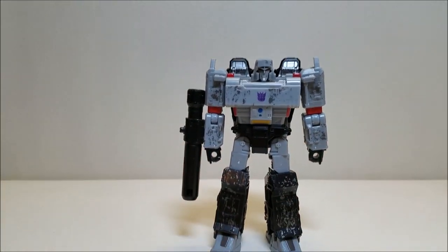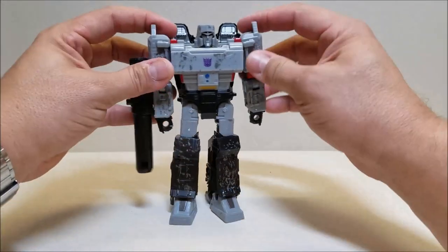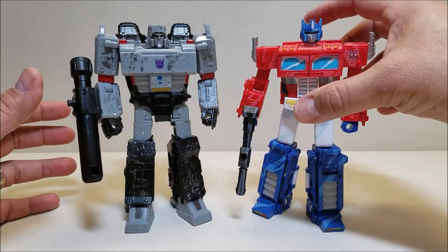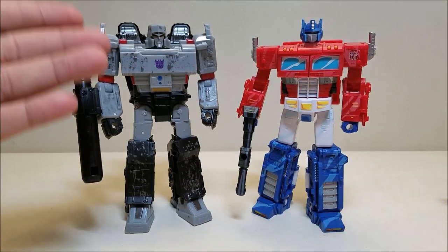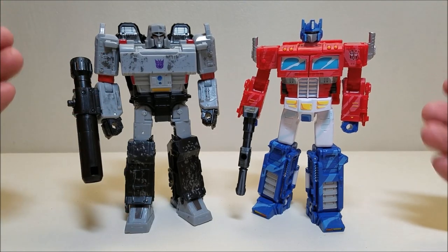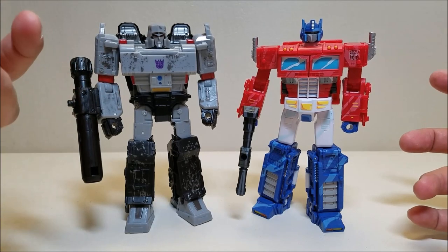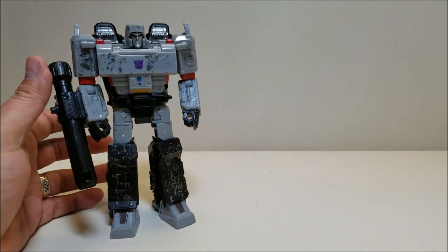And there is Megatron in robot mode, and he looks amazing. Here in robot mode, Megatron is approximately 7 inches tall — very, very good size, especially for a Voyager. When compared to Optimus, bringing in the classic animation Voyager Optimus Prime, you can see he is just a wee bit taller, but overall just bulkier. When you look at these two guys together, just based on appearances, this guy looks like he's going to beat that guy up — and I love that about it, even though we know it's always going to be the other way around. This guy just looks big and bulky and massive, and he's got a really, really good size for a Voyager figure.